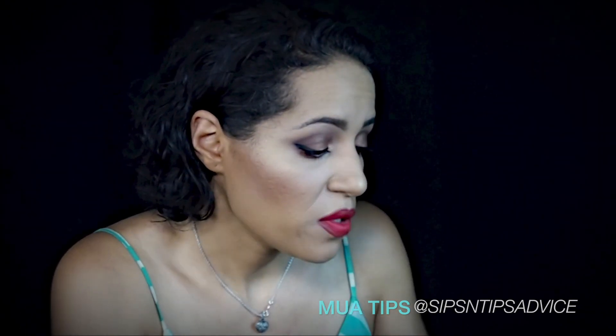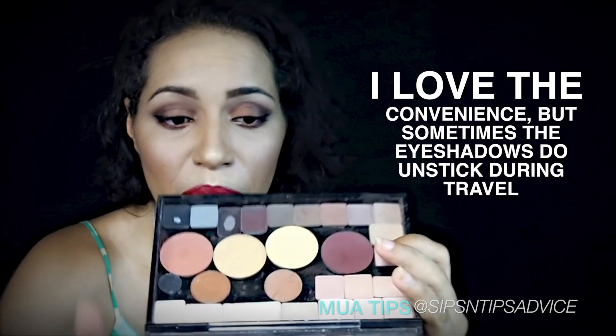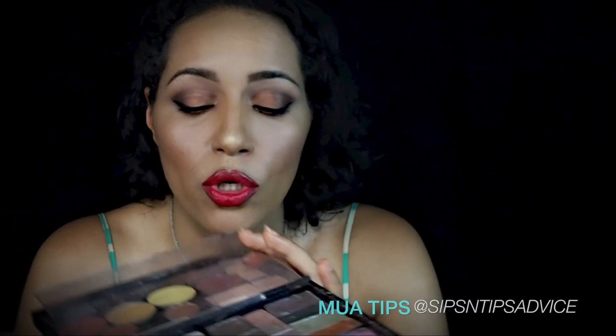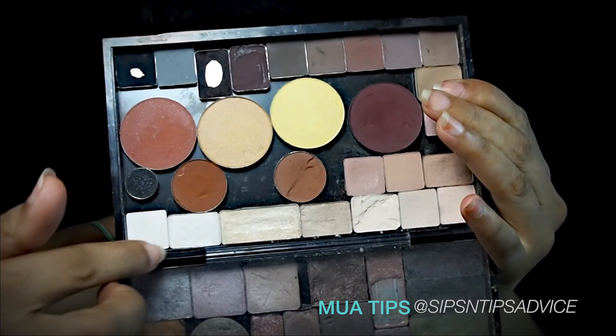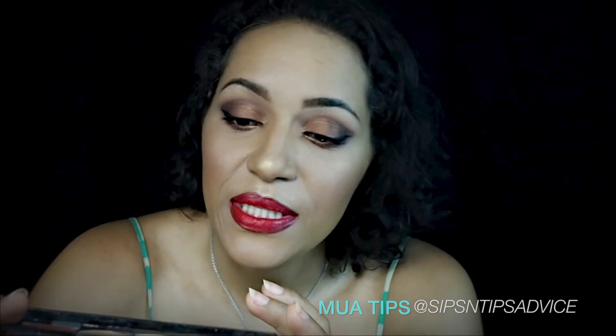By having everything in one palette, that's my personal advice. With the Mac palette, I love this thing - it's very easy and convenient. I have mine separated so these are all the matte colors and these are all the shimmery colors, which makes it a lot easier. I have them organized from lighter shades down here to darker shades all the way over here.